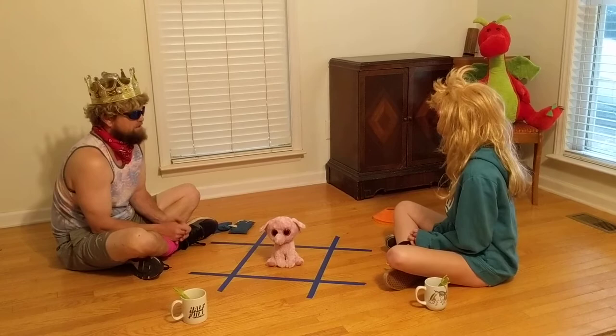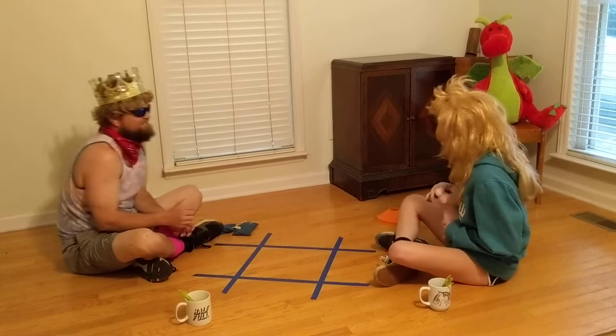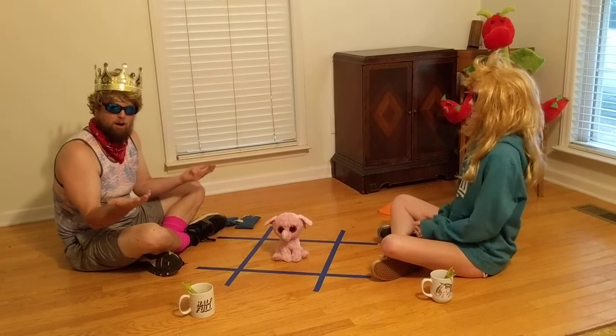Whenever the third person in your group says the word 'buzz,' you can try to reach out and grab the elephant first. You can play to three or five — just put it back in the middle each time. Buzz! Buzz! All right, understand the first way?